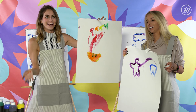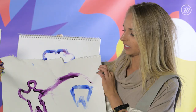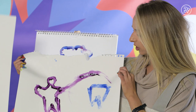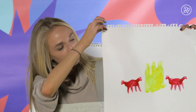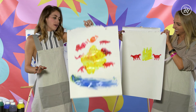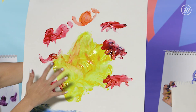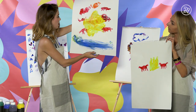Honestly, I think you won round one — the colors really did it for me. I'll take the point for round one. Round two — the prompt was crabs making a sandcastle at the beach. This is very simple: two crabs making a sandcastle. Mine definitely went in the abstract direction — about seven crabs around their castle with the water nearby. Although I think it's beautiful color-wise, the crabs are not very realistic, and for that reason I'm going to say you win round two.